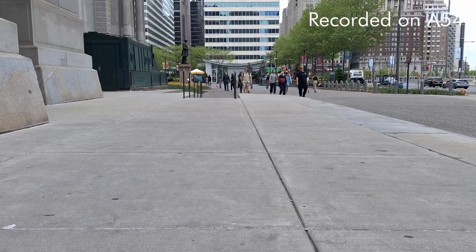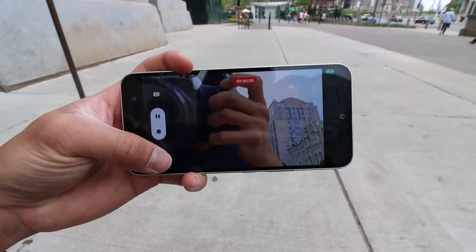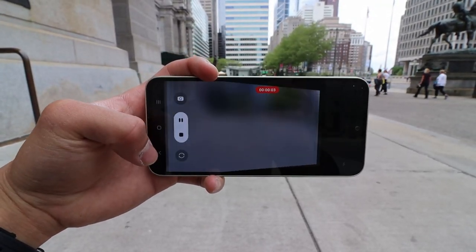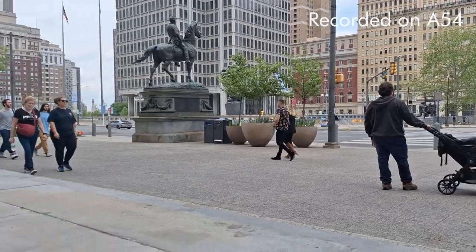I'm currently at City Hall right now. I think a really cool feature of the A-Series models, or just any Samsung device in general, is that you can actually flip the camera as you record. That's really nice, especially when you're vlogging or anything like that — you can just flip it back anytime and you'll be right there.